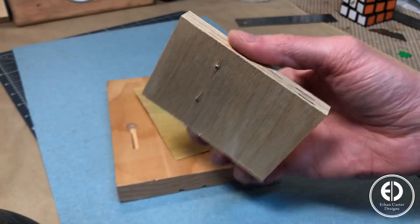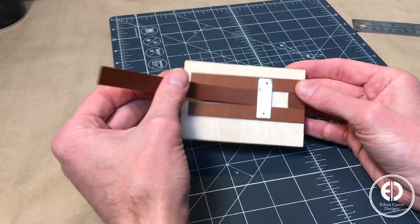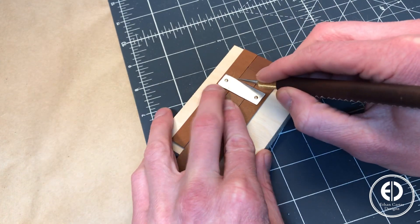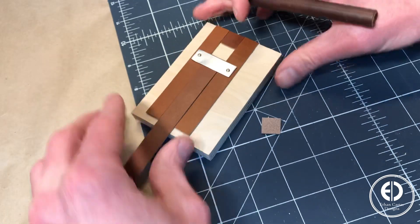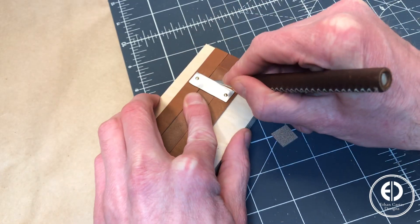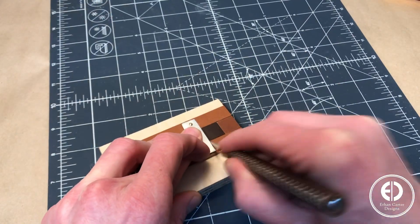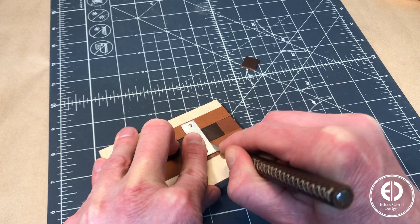Now let's see if this little jig will work. To use it, you simply slide a strip under the aluminum until it bumps up against the stop block. Then use an exacto to cut the square using the piece of aluminum as a guide. The best part about this jig is you can quickly make repeatable cuts by removing the cut square, sliding the strip up, and cutting another perfect square. I continued this process until I had 9 squares of 6 different colored leathers for each side of the Rubik's Cube.